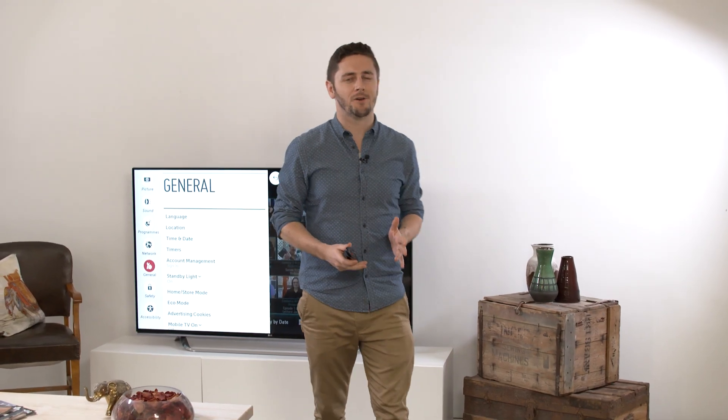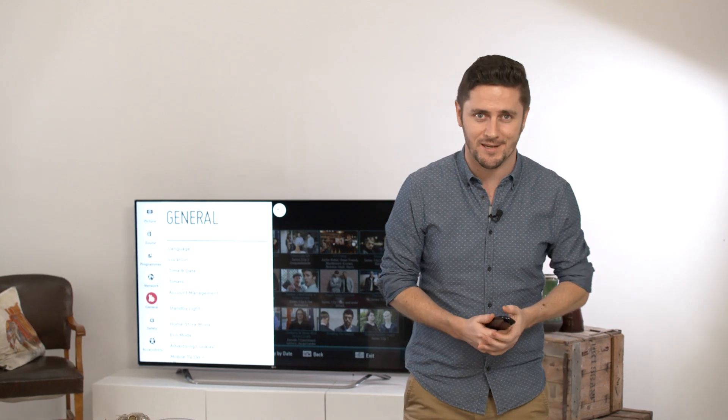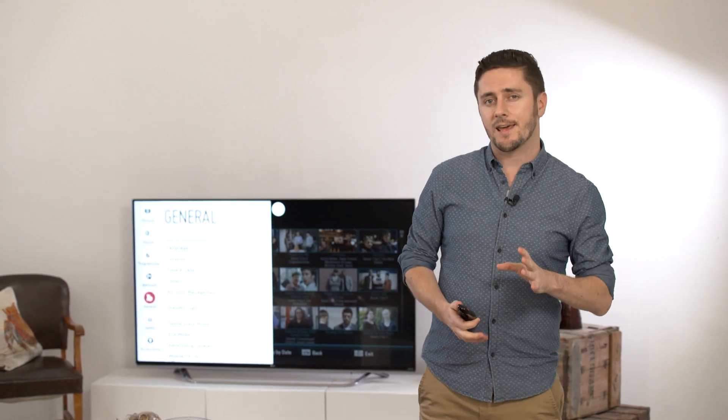Hi, in this video we're going to show you how to update the firmware for a 2015 model LG Smart TV. What is firmware? Well basically it's an operating system update that can be delivered to your TV via your internet connection.